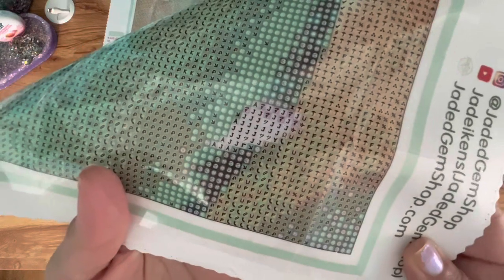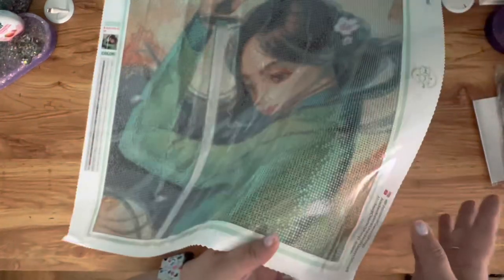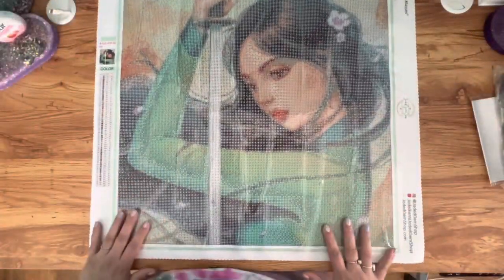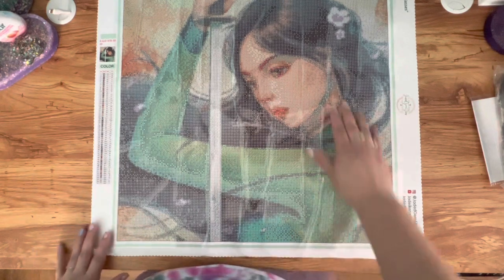Now let's take a closer look at the drill field. It's very clear. I should say I did get this in rounds and Jade does have resin drills. Looking at the face area — I feel like faces can be a little tricky sometimes but this is going to be so pretty.